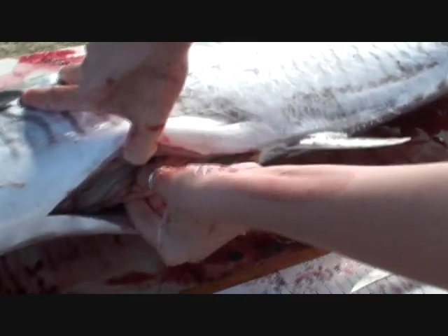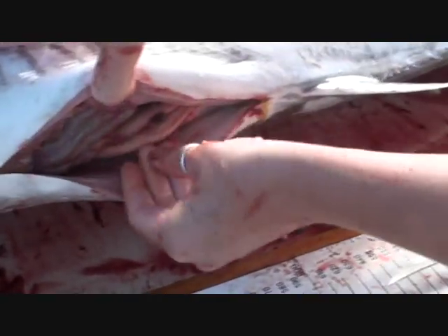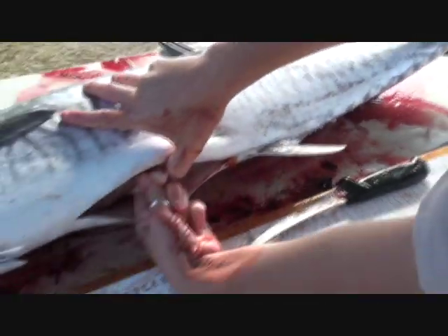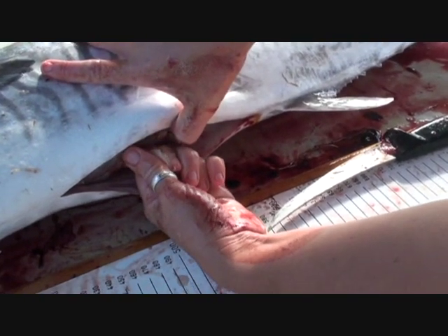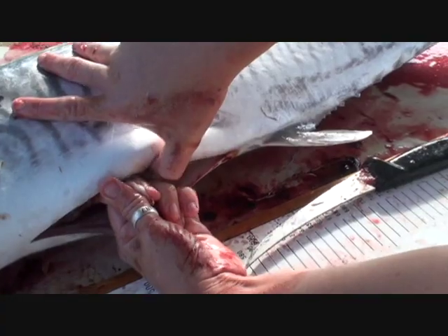Every fish has two gonads. The best way to tell if it's male or female is to cut it in half. If it's solid like that, it's male — if you squeeze it, sometimes milk will come out. The females are really hollow, like a sausage skin.